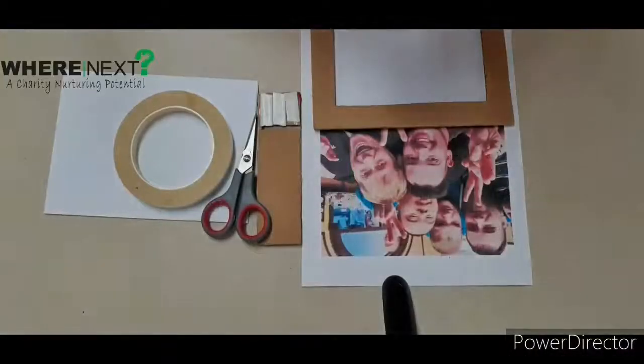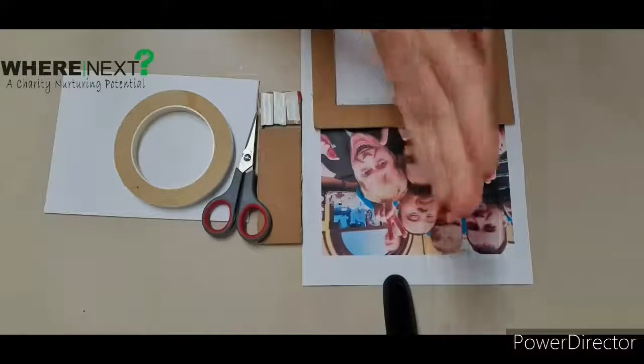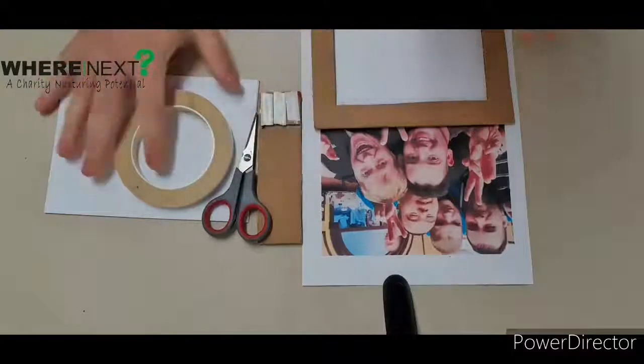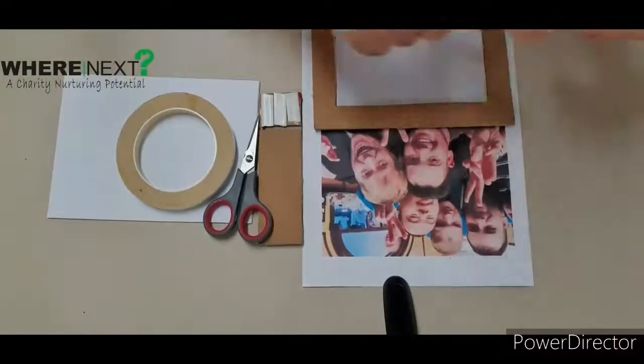Hello everybody and welcome to today's arts and crafts class! I hope you're all ready and excited. I'm blooming freezing right here in the hub today. If you've got your arts and crafts pack, you have everything ready to go. If you haven't, stay tuned to the end and I'll tell you exactly what you're going to need.